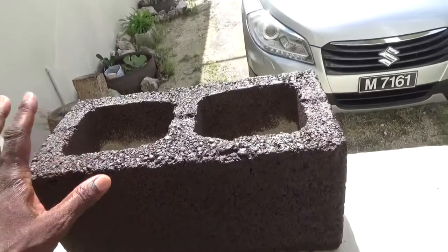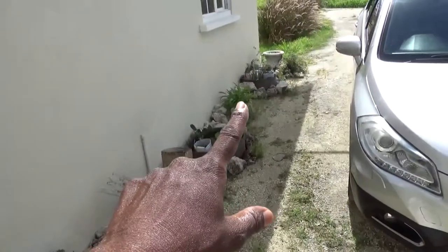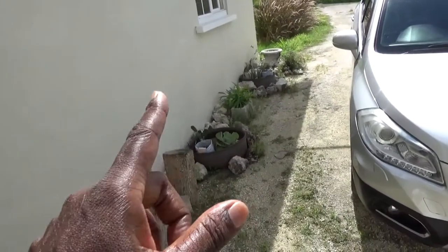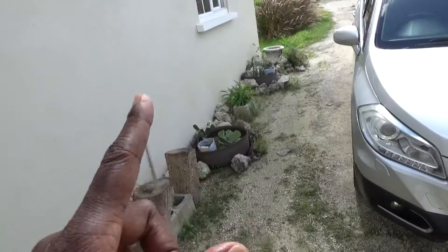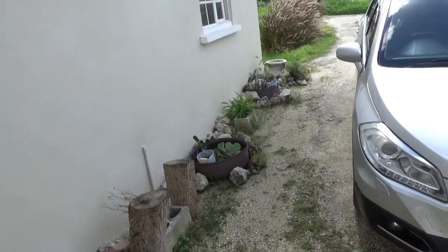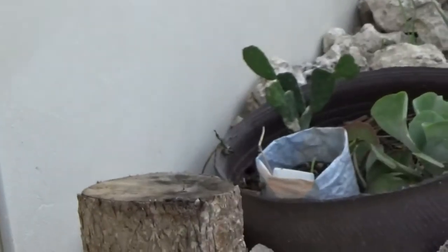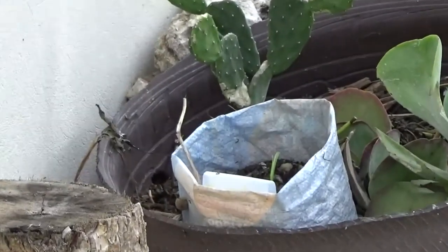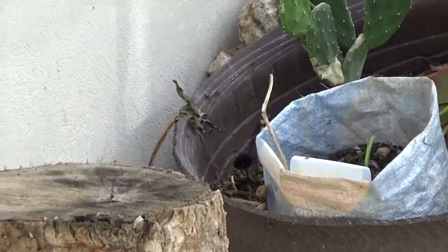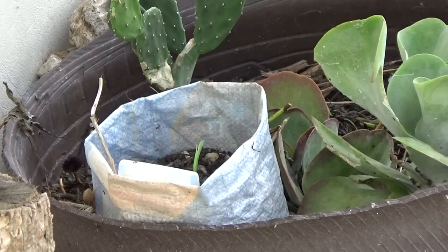I happen to have four breeze blocks - this one that's already been painted, that one there, that one I was going to use there, and that one with a plant in it. That's the kind of idea. The plant is actually sitting loose but I'm going to put it in a container. For the containers I'm recycling - when I buy bags of dog food, you end up with all these bags over time.